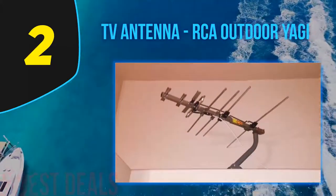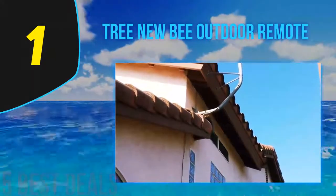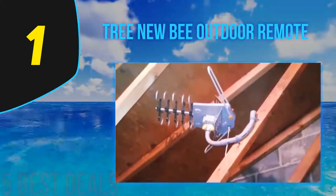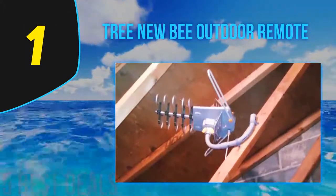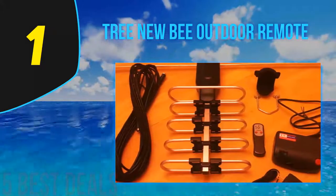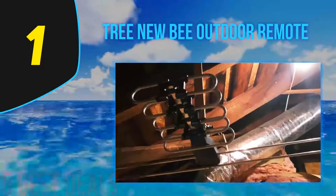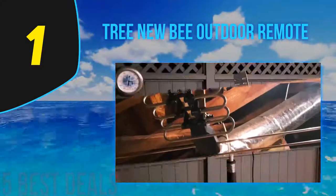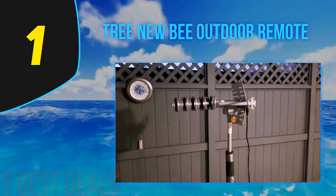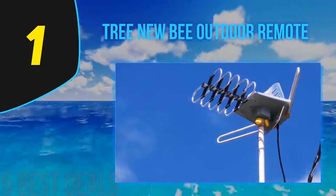Coming in at number 1 on our list is the TreeNewbee Outdoor Remote TV antenna. It is one affordable option for a low-priced outdoor antenna and the highest rated among all. This outdoor antenna has a stunning 150 mile range and features a built-in 360-degree motor rotor managed by a wireless remote controller. It is a perfect fit since you get local channels for free without a cable or satellite subscription.